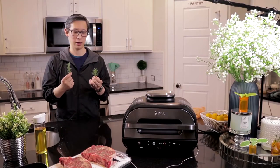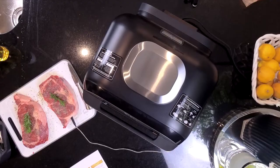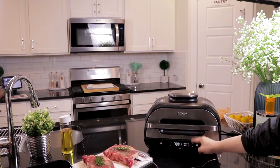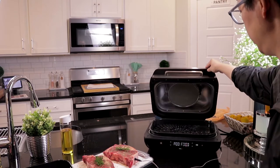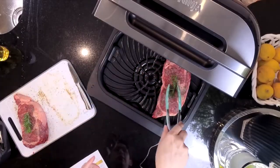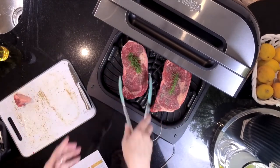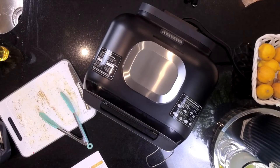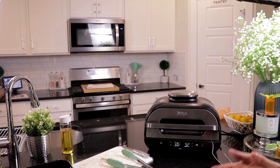Somehow we started growing rosemary in our front yard, so this is freshly picked rosemary from our front yard. It'll tell you when to add your food — it'll switch to 'add food' when it's preheated, and that's when you open it up. You want to fully place the thermometer grill tip into the grill itself because it'll damage it if you don't. Then we'll close it and it'll start cooking. Target temperature for medium is 126 degrees Fahrenheit, so we'll just let it do its thing.